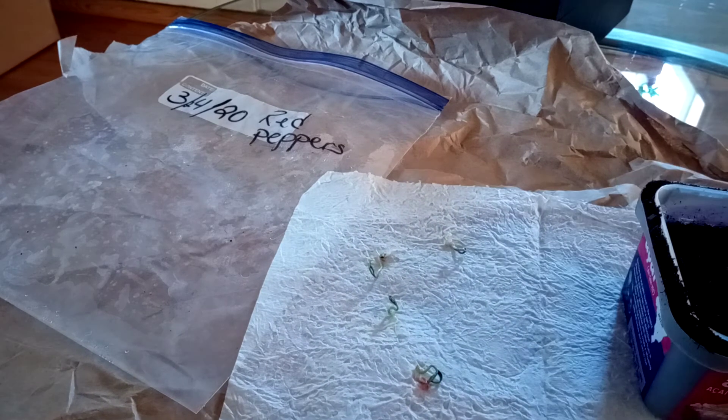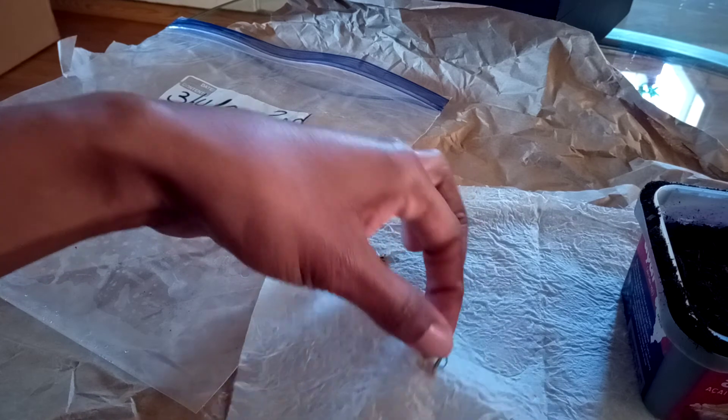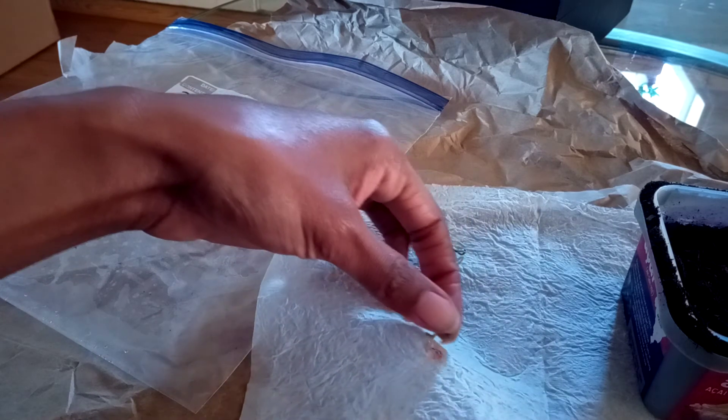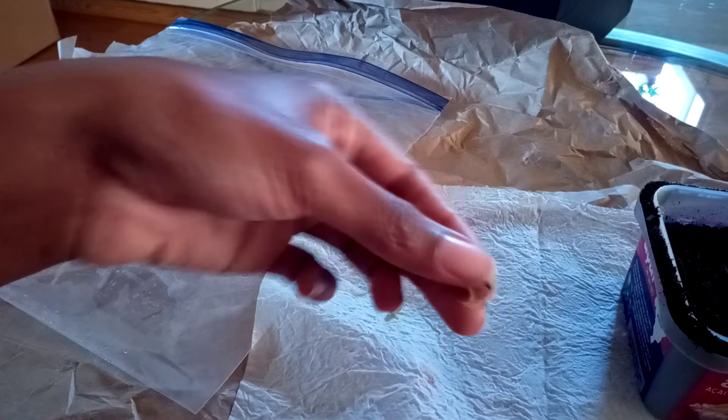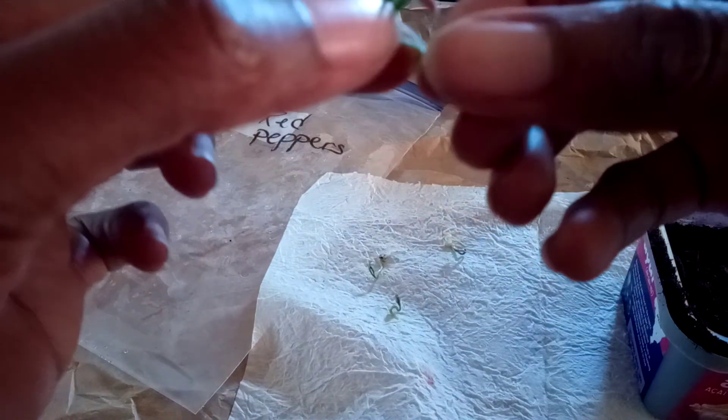So here we have — you just want to be really careful with them because sometimes they grow into the paper towel. Let's see if you can see that. This is actually one seed, and you can see the roots there.